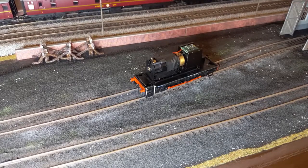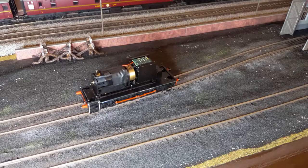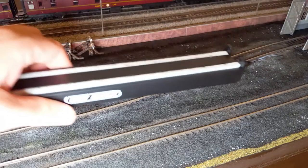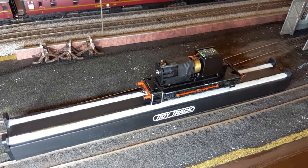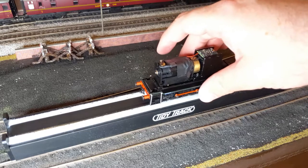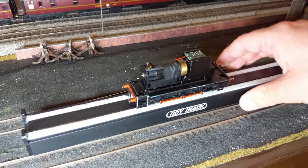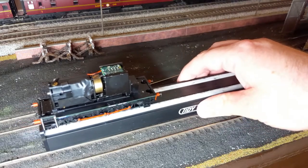We are here at the layout. I've programmed it to address three and we're not getting much of a response... oh, there we go, it's coming to life!